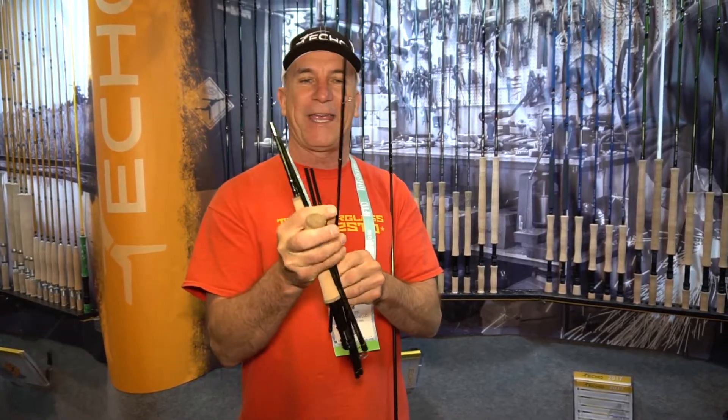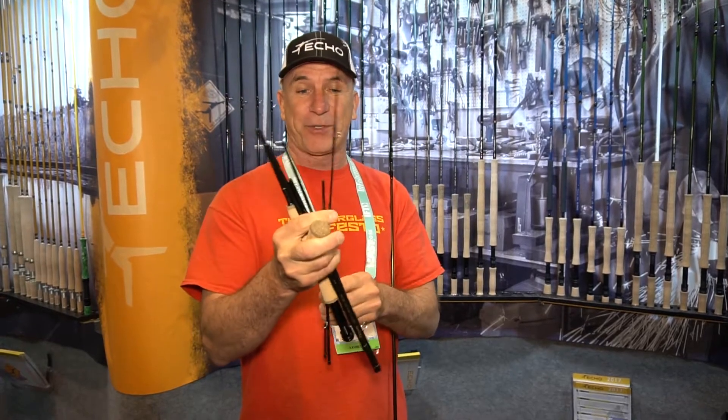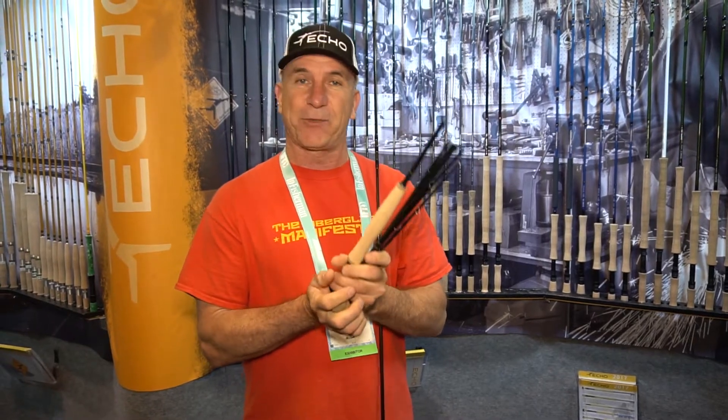If you've ever been on a river and broken a fly rod, or if you're backpacking in, or traveling, or the kind of person that wants to be ready to fish at any time — this is an 8-piece fly rod. They're available in a 5 weight, a 6 weight, and an 8 weight.